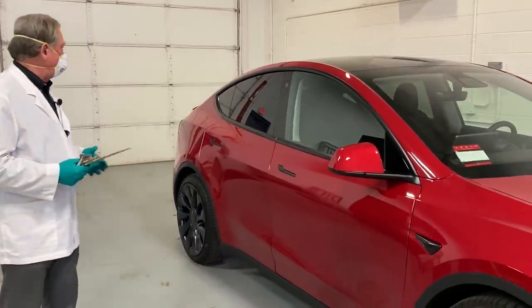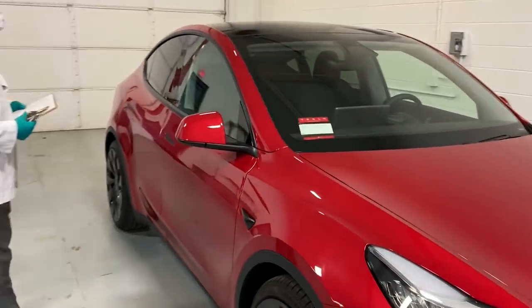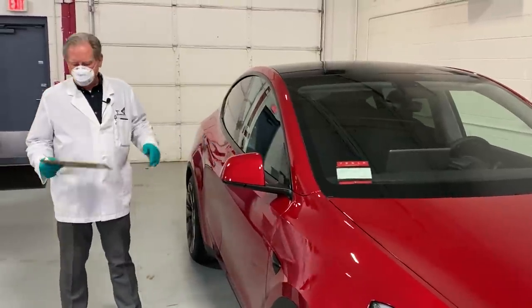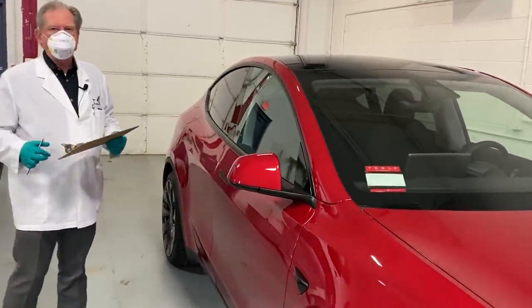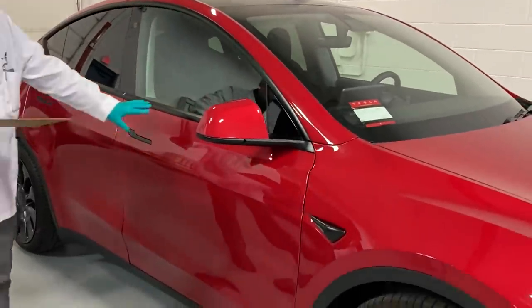I want to tell you first off that we'll start with the good news: these front doors, both doors, are absolutely the exact same dimensions, both top and bottom, front and back. This is in great shape.